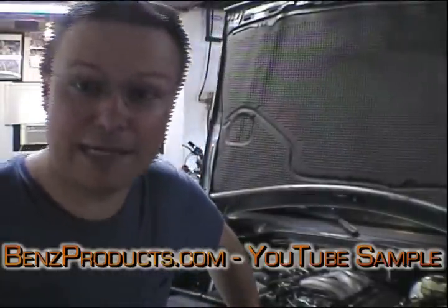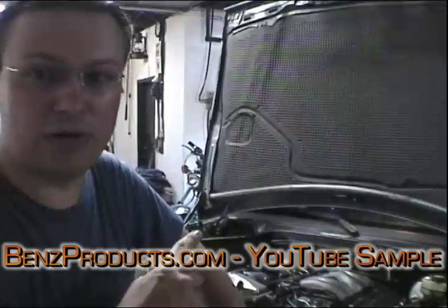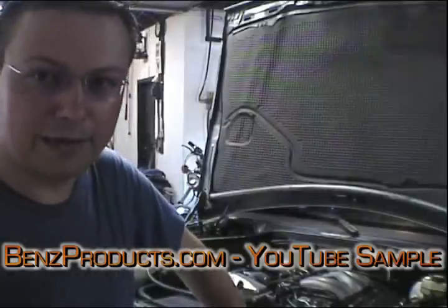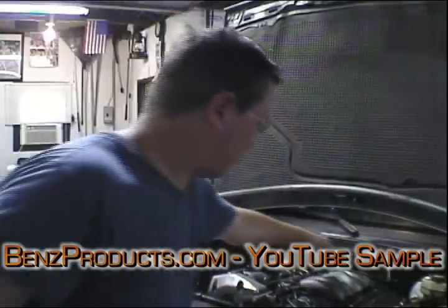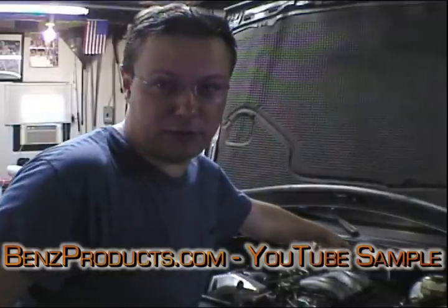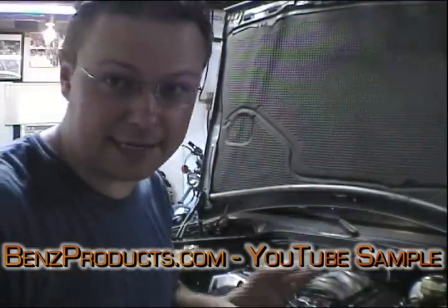Hi, I'm Dan Charnes for BenzProducts.com. Today I'm going to be changing the oil on this 190D behind me. It's basically a pretty simple procedure. Right over here is our oil filter. We don't have to go under the car to mess with the oil filter — that's the nice thing about this Benz design.